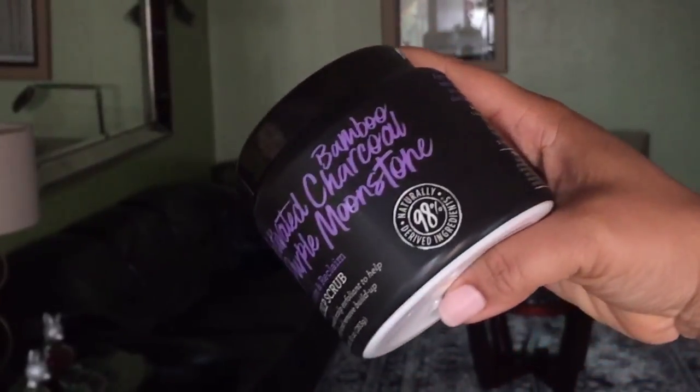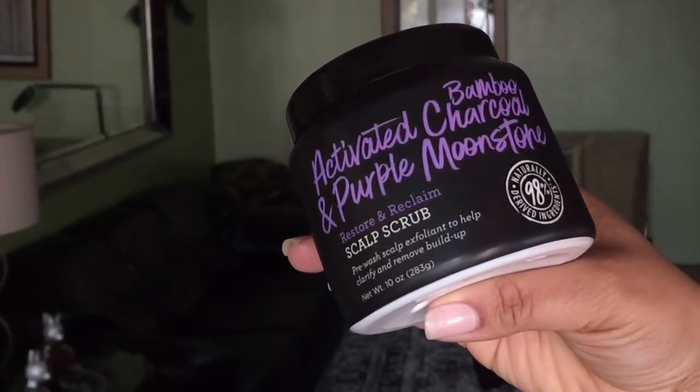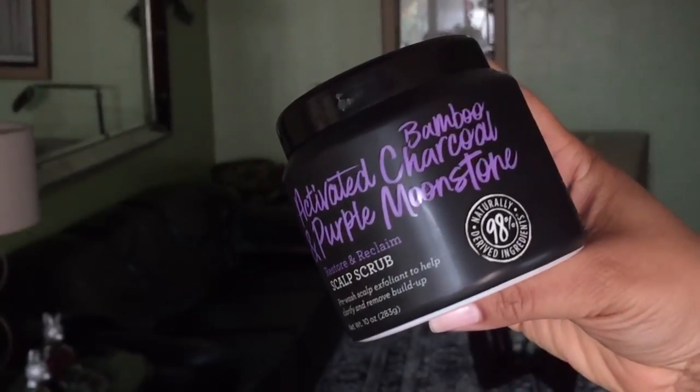Another item I got is a scalp scrub. This is the Bamboo Activated Charcoal and Purple Moonstone Restore and Reclaim Scalp Scrub. That is a long name, but it's from Not Your Mother's. This was about five bucks, and this is very pleasant — 10 ounces of product for five bucks. It was on sale too. The Shea Moisture is eight ounces, so you get two ounces more with this one.